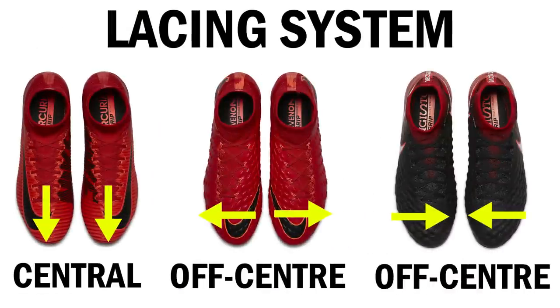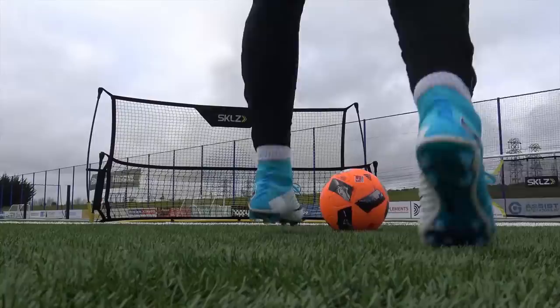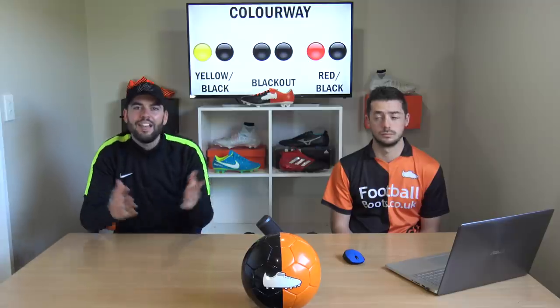Now onto a small difference that can make a massive difference — the lacing system. I've gone with a laced system rather than laceless. The options are central, off-center with the Hypervenom, or off-center with the Magista — one towards the medial and one towards the lateral. I usually go central because I have wide feet and can customize the laces with Flywire. But today I'm going with the off-center lacing system like the Hypervenom, because it provides a much larger striking surface.